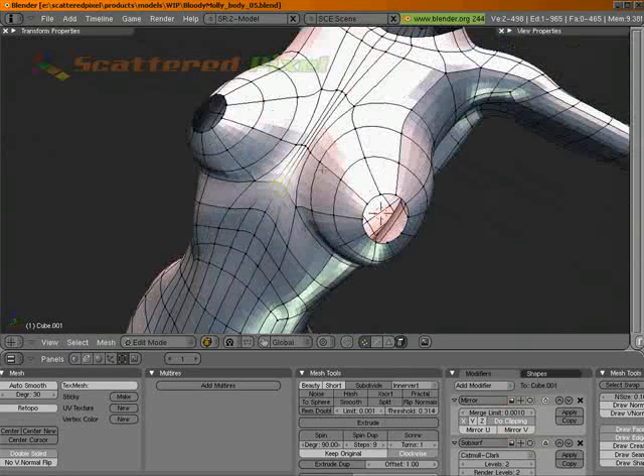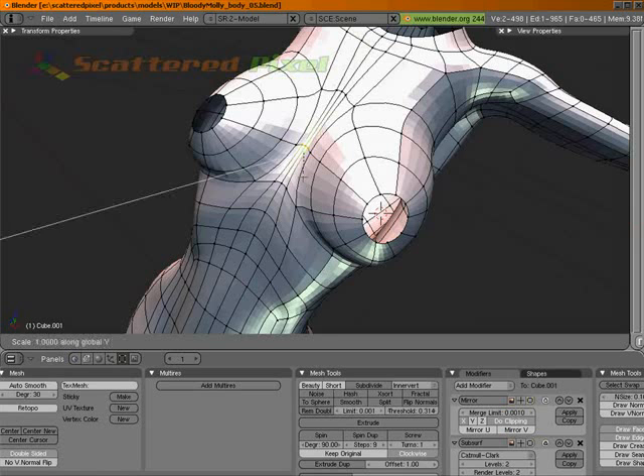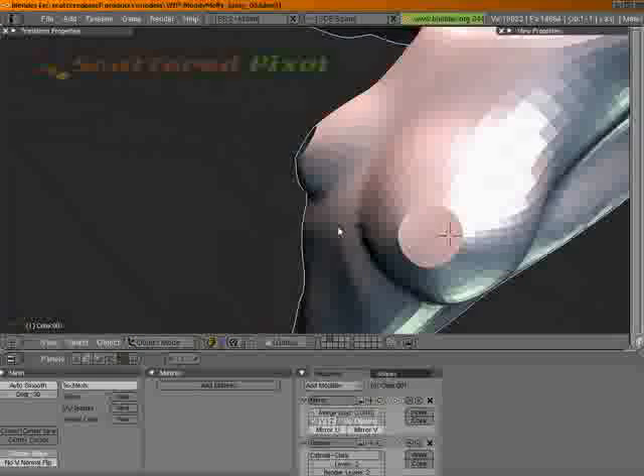Do the same thing up here — S, Y, zero. Just these. Yeah, that helps.